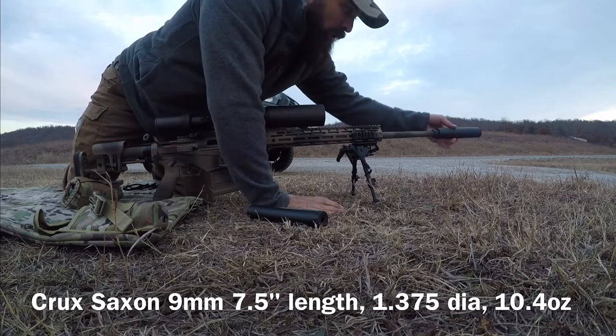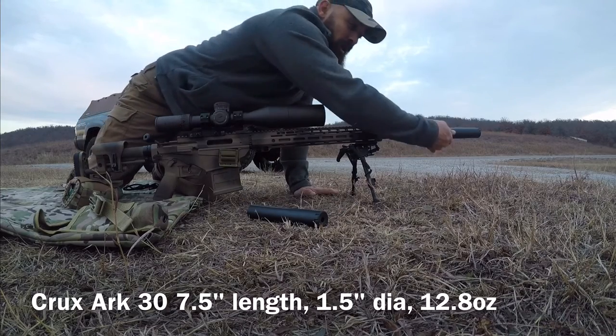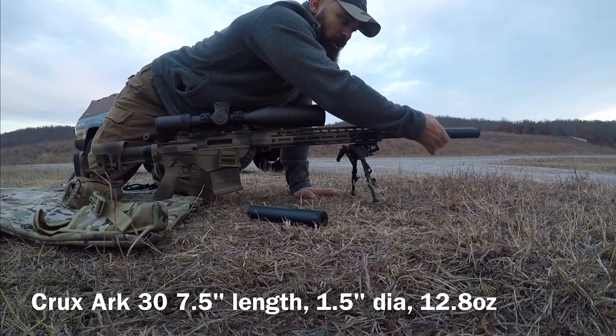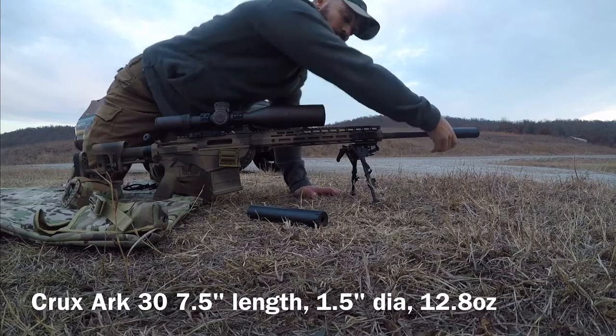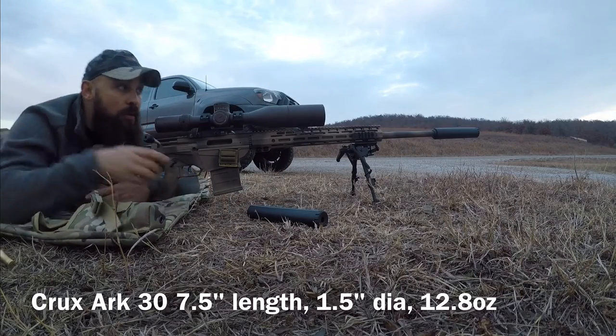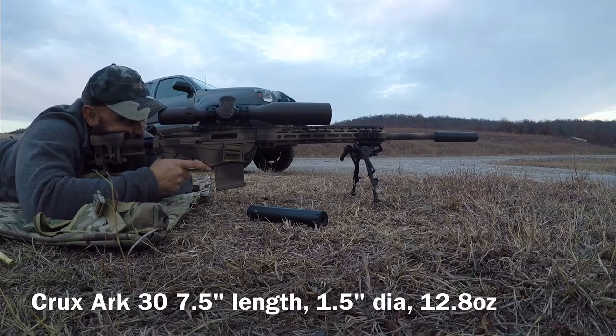So now let's put the Arc 30 on. The Arc 30 is heavier than the three of these. So if my zero is the same with the heaviest of the three cans on there, I'd be impressed. This rifle does have a point of impact shift with the suppressor on there of right at two minutes vertical — no horizontal at all. But it does have a two minute vertical shift. So let's see if there's any change now with this can.